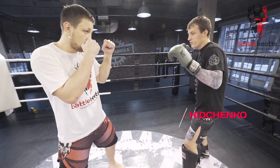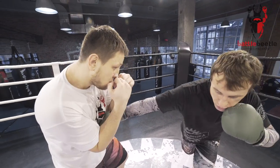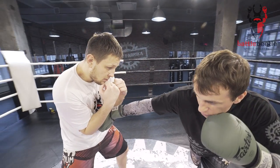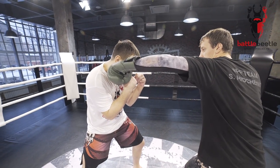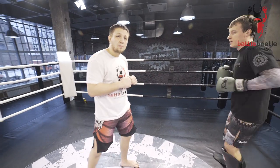I start off by faking a jab, making him put his hands up to defend. This opens him up for a straight body shot that he reacts to by dropping his hands down. Now I throw a left hook to the head and finish off the combo with a nice leg kick. One more time.